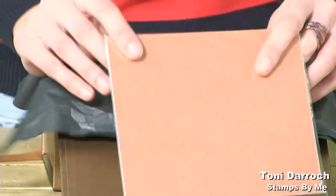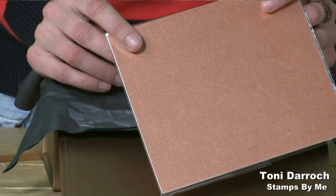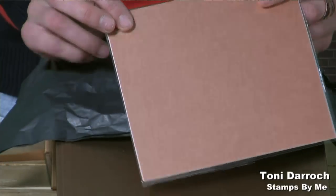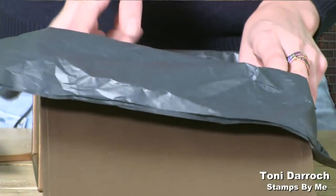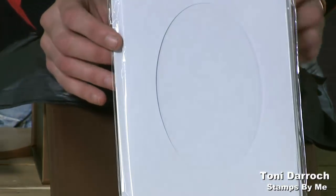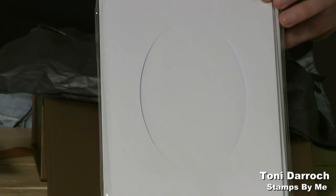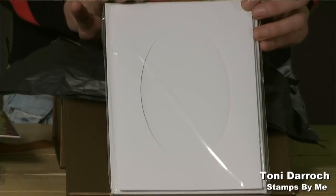We also have the matching metallic copper card — beautiful again for your die cuts. If you want everything to coordinate, this really does work. I've put it all together so it all works together. Underneath that, we have your larger aperture cards. If you like to create bigger cards, you can do that. These ones are white — I've tried to put in a bit of difference. You've got your white ones and your cream ones, both with the oval aperture and matching envelopes.